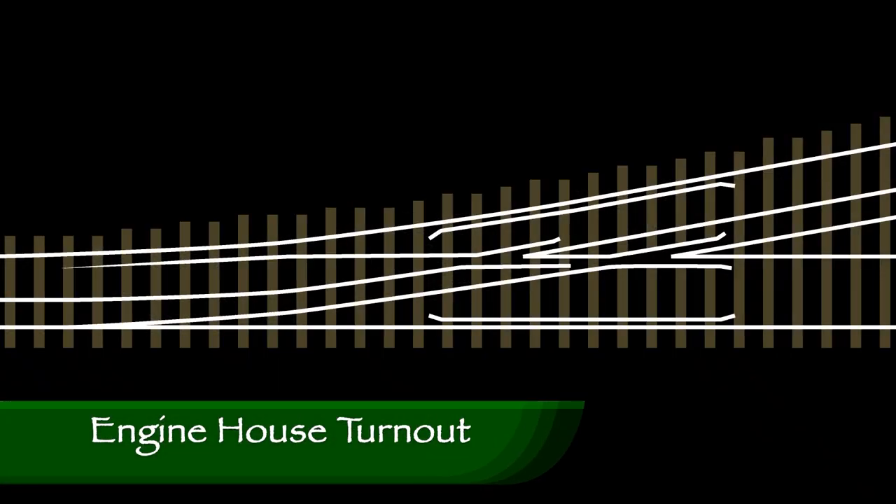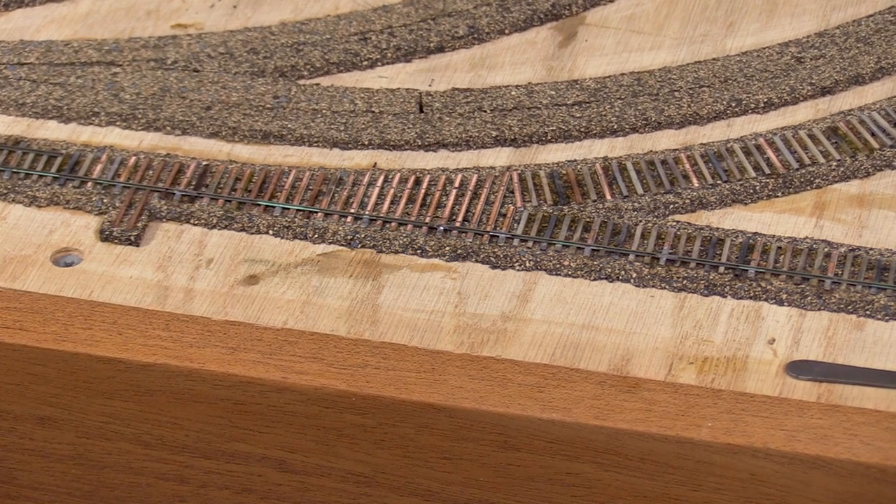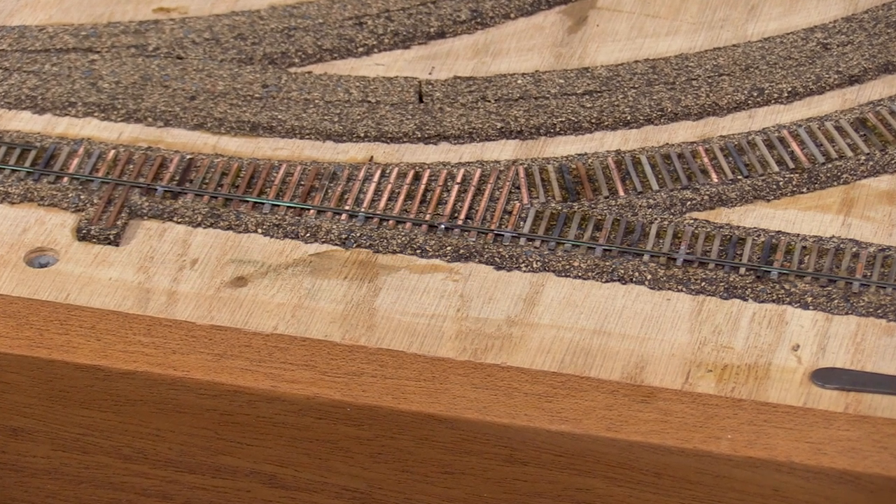The next turnout will be a partial dual gauge turnout that will allow standard gauge locomotives to access the engine house track. This turnout is not a standard size. It has one straight leg which leads to the standard gauge engine house and a dual gauge curved leg that forms part of the mainline.